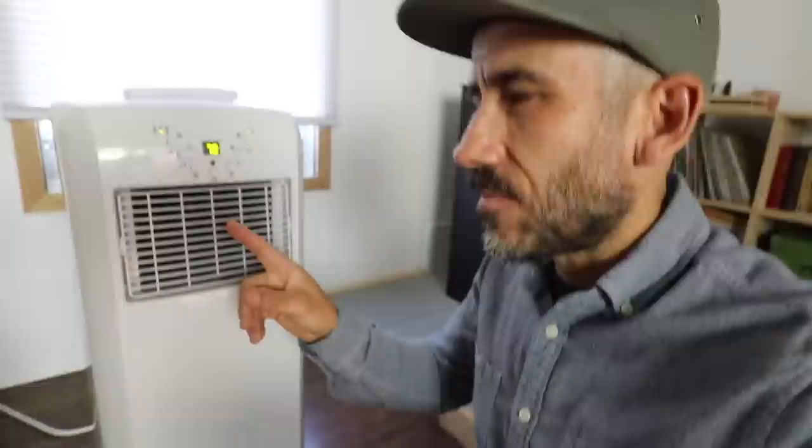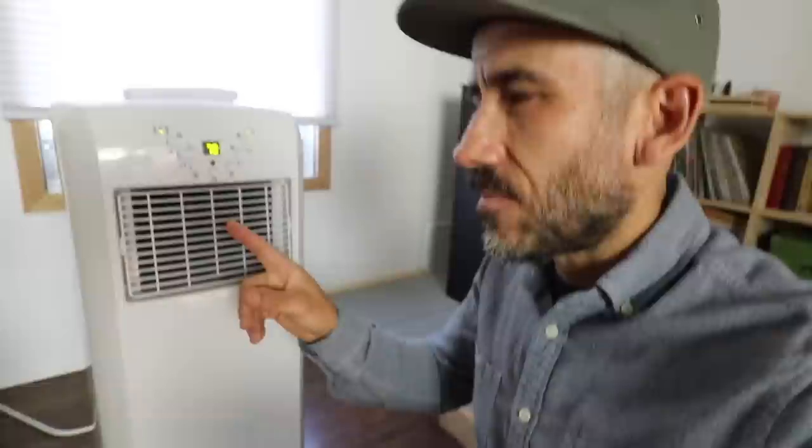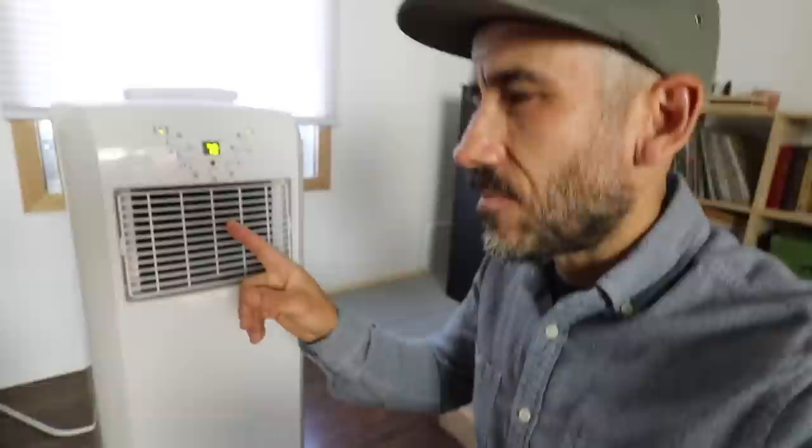This is the unit on. The buttons are really easy to use. This is not a heater, but it does cool and it also has a fan. One thing I do like about it is how it looks — it's very simple and minimal looking, which I think is our style here.